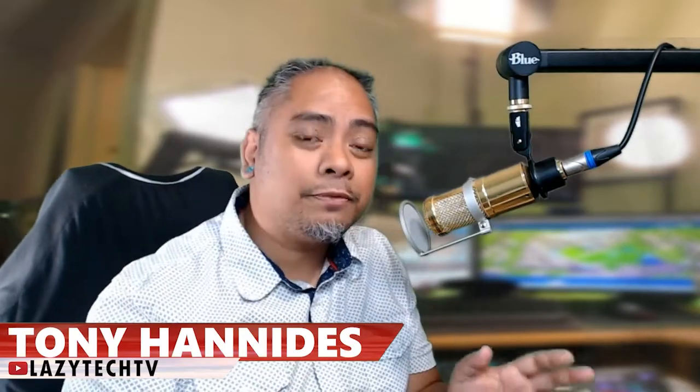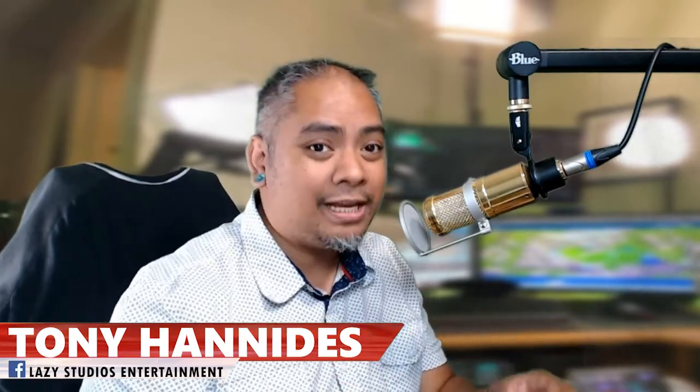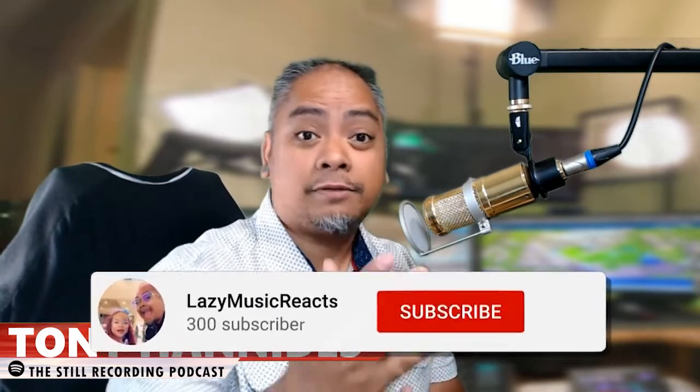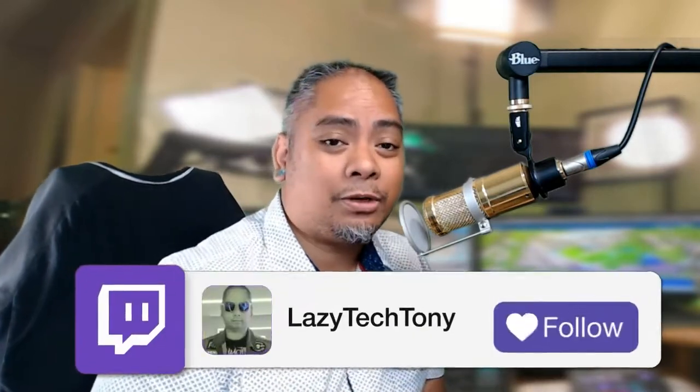Hey folks, Tony Hannity here. And just before we get started, I want to say thank you for hanging in there. I know it's been a while since there's been any kind of actual evergreen content on this channel. I've been extremely busy with some of my other projects, including Lazy Music Reacts, especially my Twitch channel, twitch.tv slash Lazy Tech Tony.